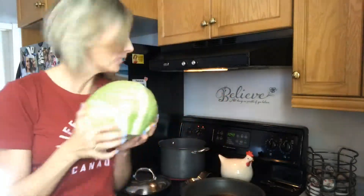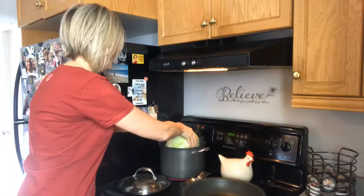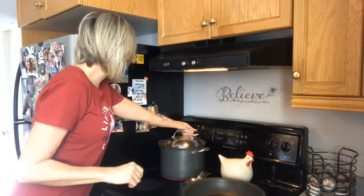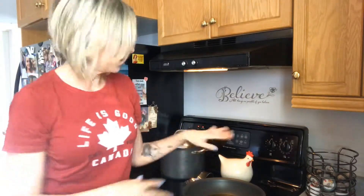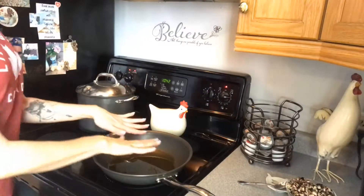The water is boiling — it's time to put this big gigantic cabbage in. I'm going to put a lid on it and turn it to simmer for about 10 minutes.